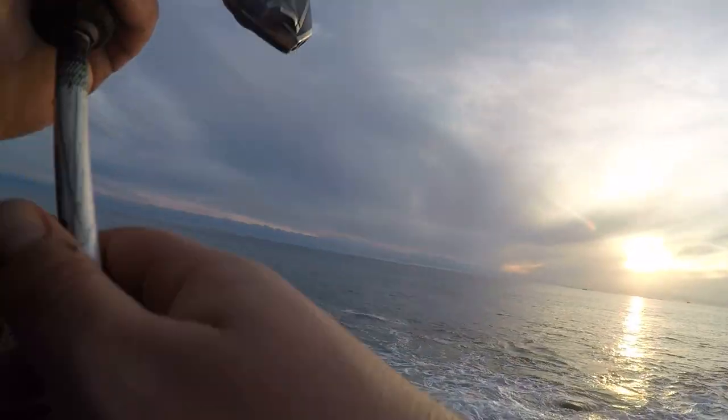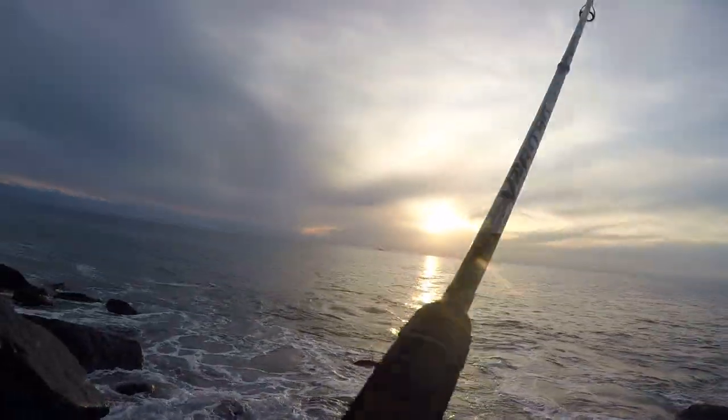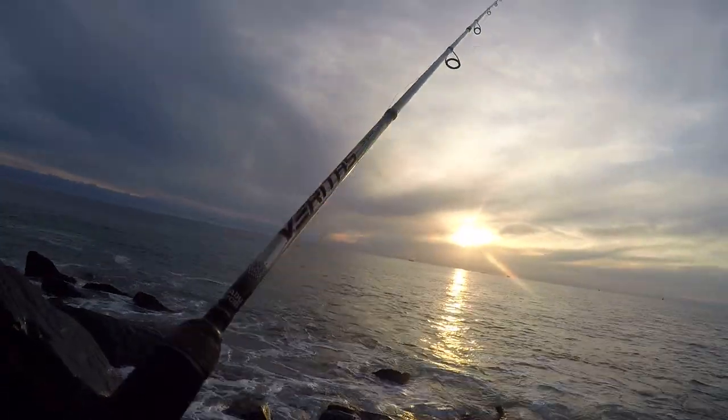Basically you're just casting out and giving the smallest little shakes, but again all from the wrist. You don't want to be moving your arm — it's just coming from your hand.